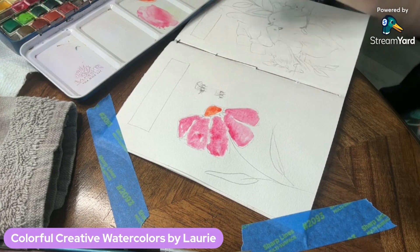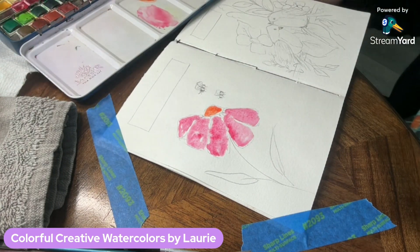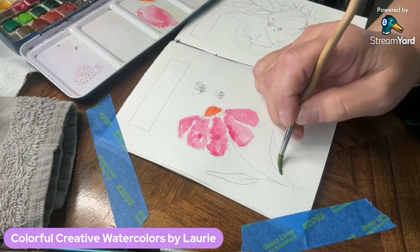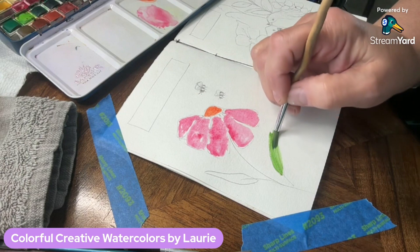This series is part of my watercolor journal that I made myself by binding it together with some sewing thread. You can read about that on my blog at www.colorfulcreativewatercolors.com.